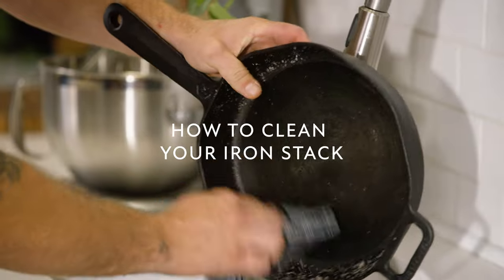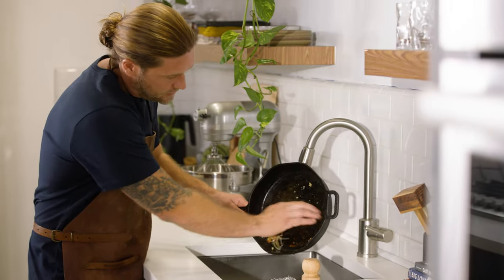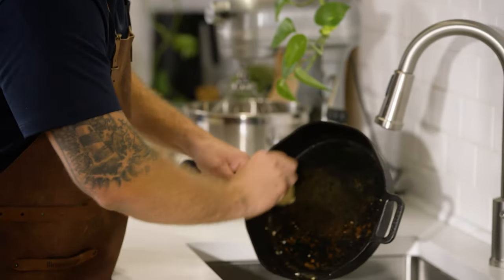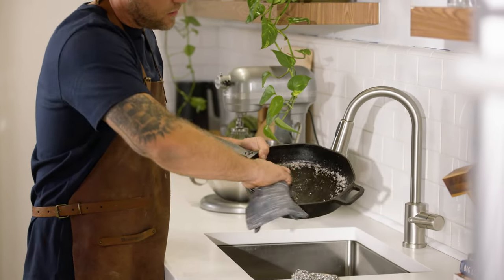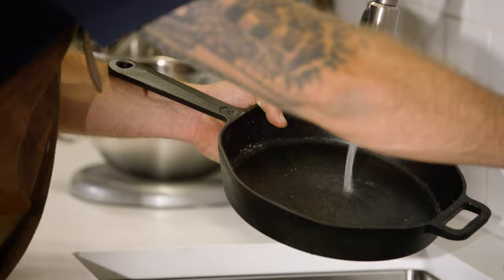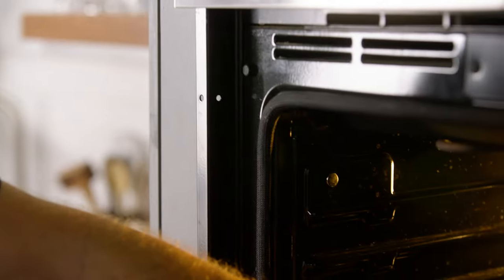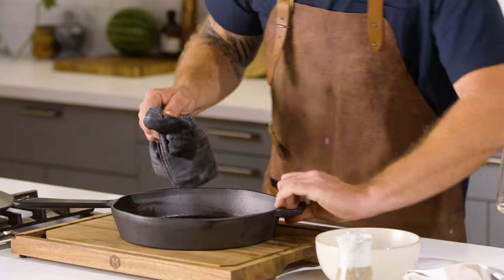Let's talk about how to clean your cast iron. With proper maintenance and care, this thing will last your entire life. Start by removing all of the excess food. Then we're gonna start with a soft bristle brush. If this doesn't work, you might have to move on to some salt, and if that doesn't work, you might move on to a chainmail scrubber. Finish it off with a little bit of water. Dry it on the stovetop or in your oven. And once it's completely dry, rub a bunch of oil — could be bacon fat, olive oil, Crisco, any kind of oil. Rub it all over that thing.